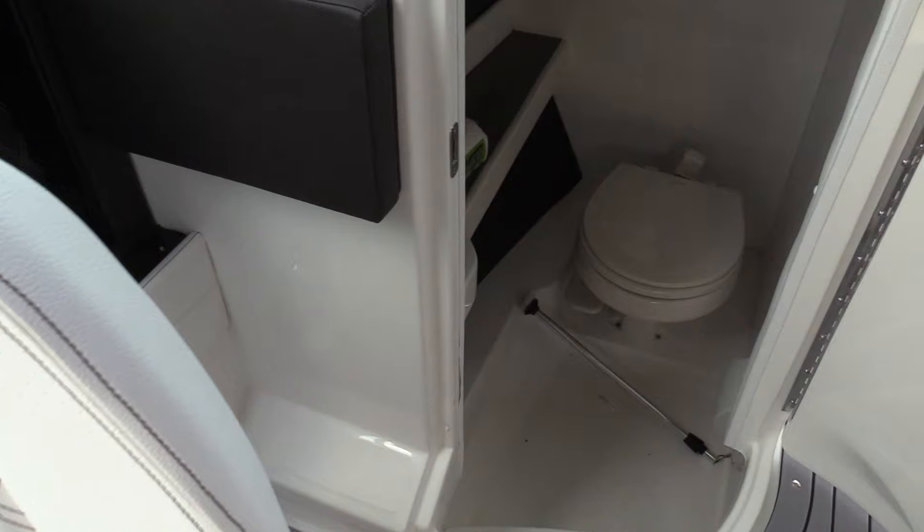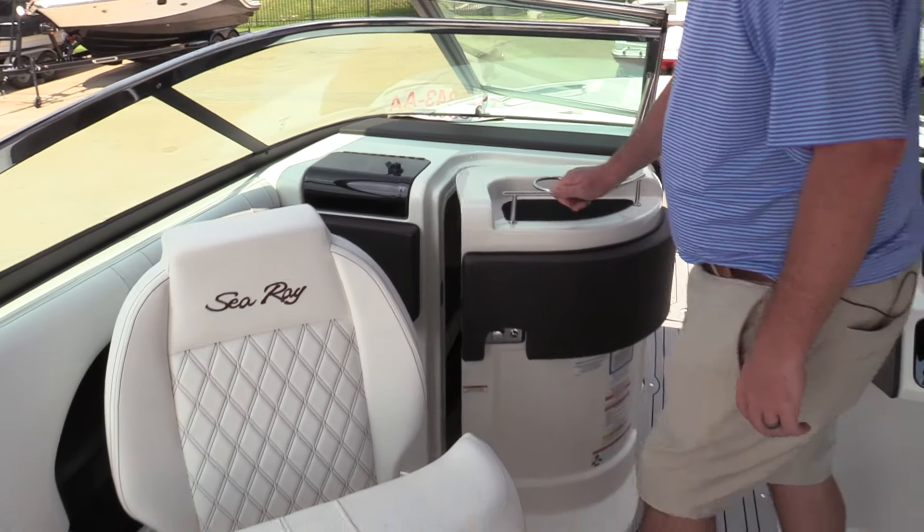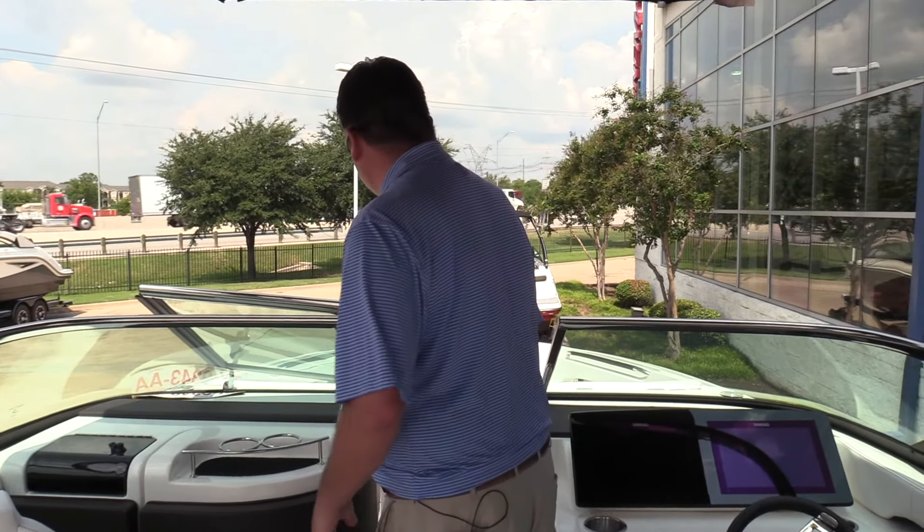There's a vacuum flush head, which is how we're ordering nearly all of our 25 and 28 SLX models these days. No fuss, no mess — just a lot easier to use.